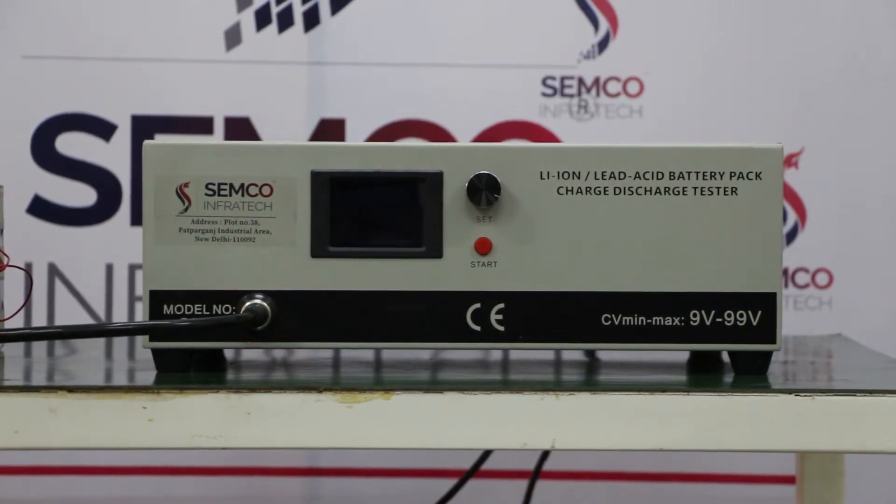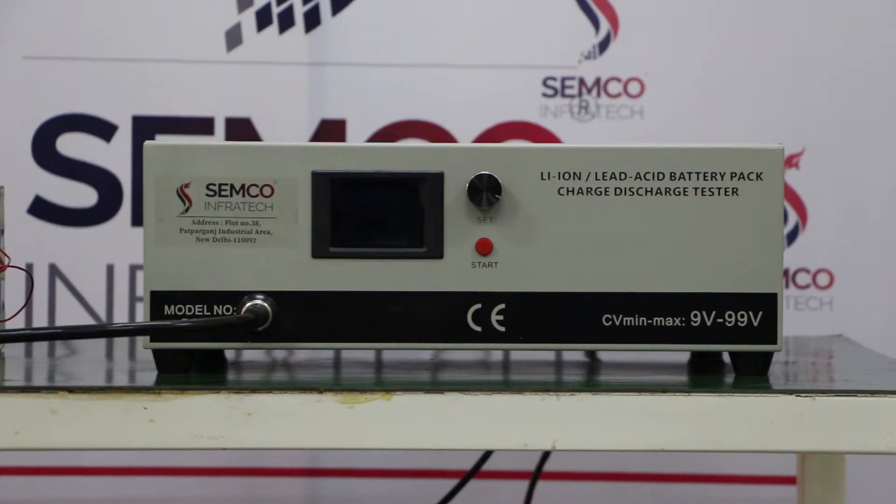Hello everyone, I am Vivek Kumar, Technical Engineer from Semco Infratech. Today I am introducing you to the 99 volt 20 ampere battery pack charger and discharger cabinet.